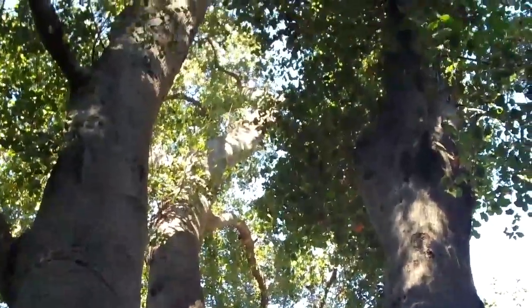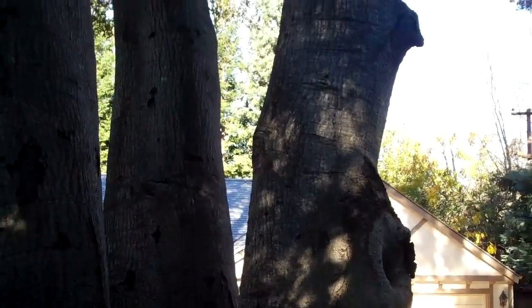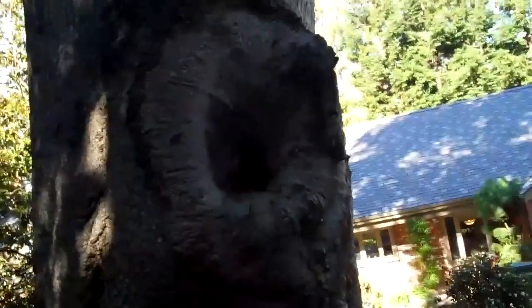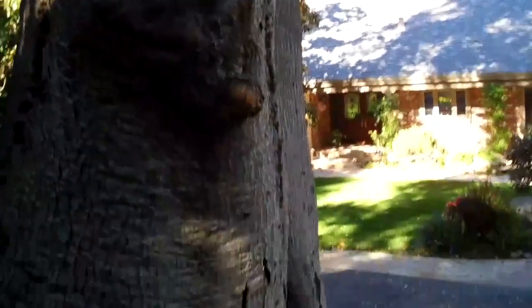My next observation is that this entire tree is growing pretty much one-sided — it's leaning away, actually leaning towards the building down there. So it is a little imbalanced. There is also a wound here that's kind of hard to see, but that may cause some compromise.